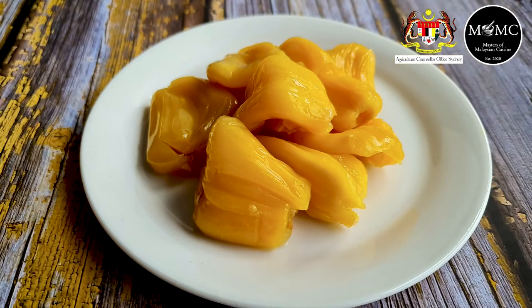Jackfruit is nowadays seen as a meat substitute, and in that context they're talking about young jackfruit. That's not what we're about today. We're talking about beautiful, ripe Malaysian jackfruit that you can eat straight — it's sweet and golden yellow in color. So that's what we're going to cover today.